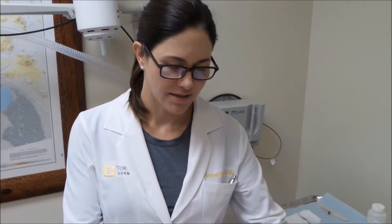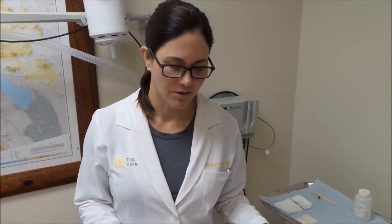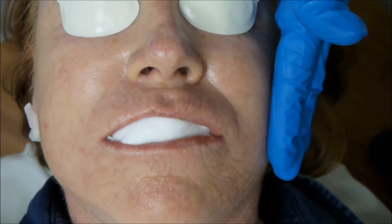We're going to be doing total ablative CO2 on our patient Kay today. She has had some intraoral blocks already to get her nice and numb around her mouth. Before we get started, we want to make sure our patient is fully comfortable. During the procedure we're going to be using the Zimmer, which is a cooling air that helps to take away the heat of the laser. She's also had a very strong numbing cream on for about an hour now. We're going to go ahead and get started.